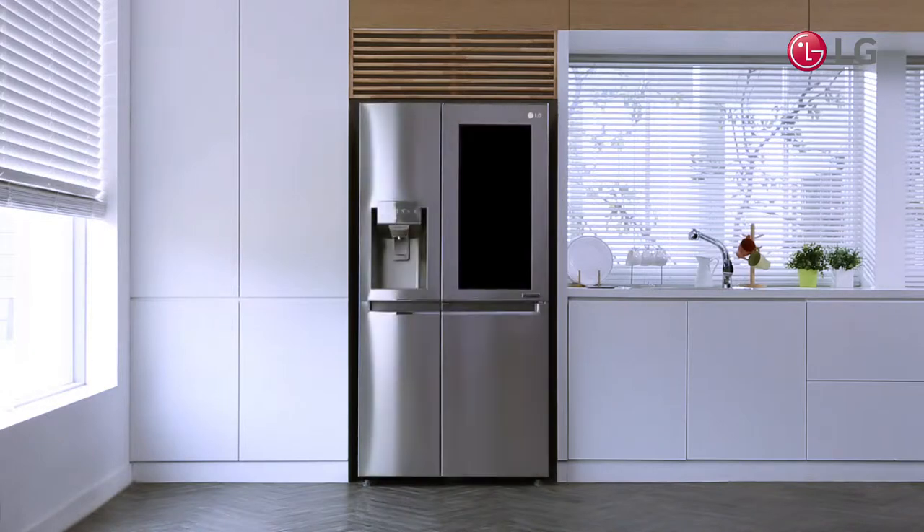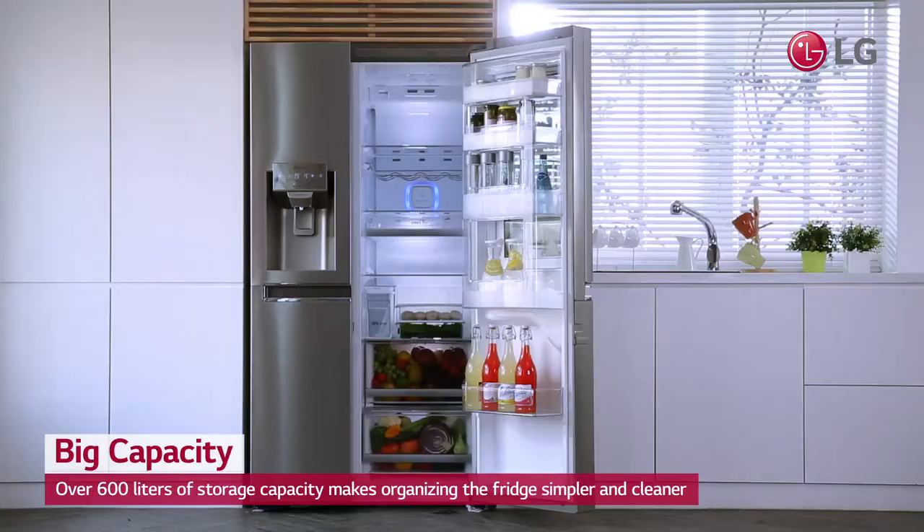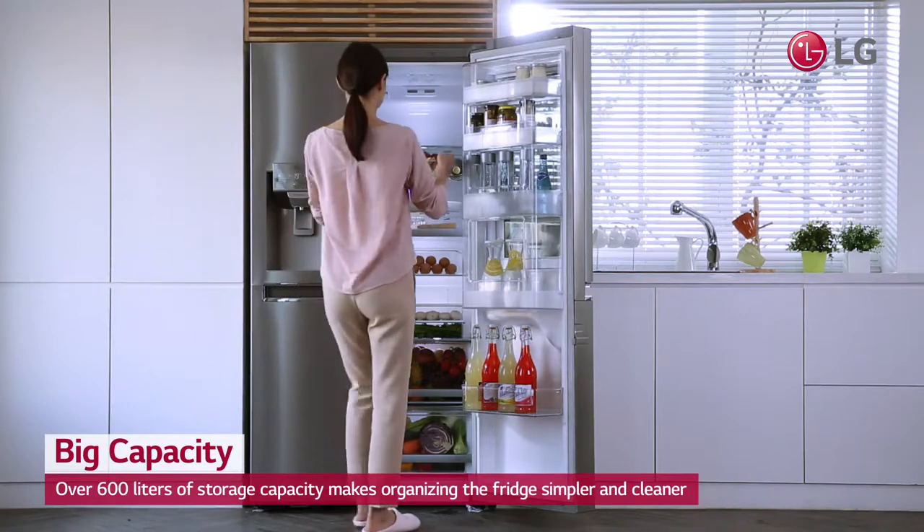LG's Instaview Door-in-Door Refrigerator is scientifically designed to store more, with over 600 liters of space for your food, so you can more effectively and simply pack your fridge.